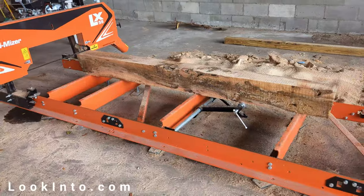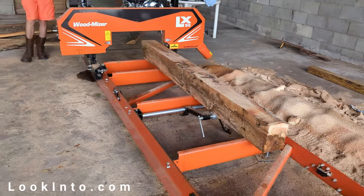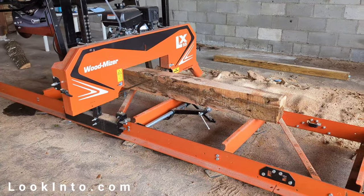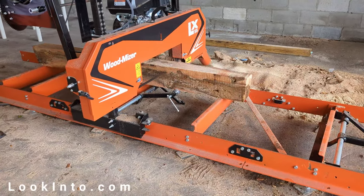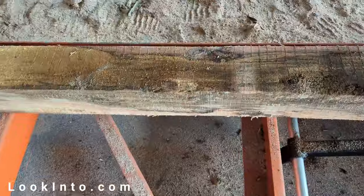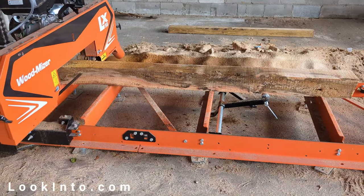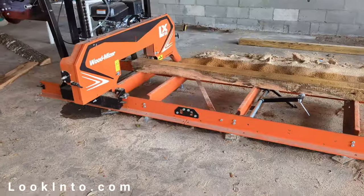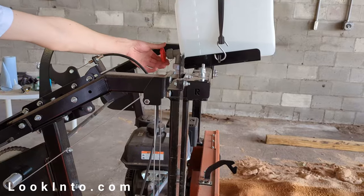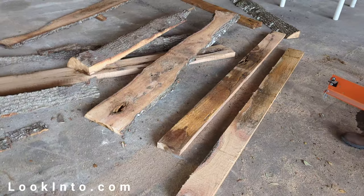Now we can cut a few 2x out of the log. It's a small junk log so we're just testing things here, but you get the idea. Not a great log — this is mostly junk wood. We keep cutting 2x, and cutting, until we can't go any lower. When done, shut off the water drip and remove tension from the blade. So it turned a tree into lumber.